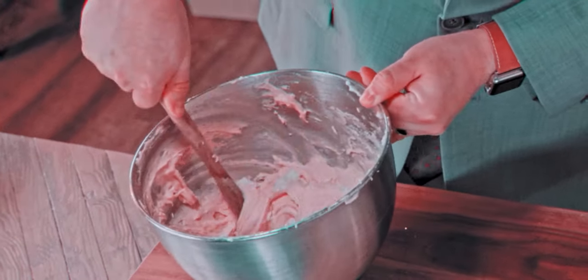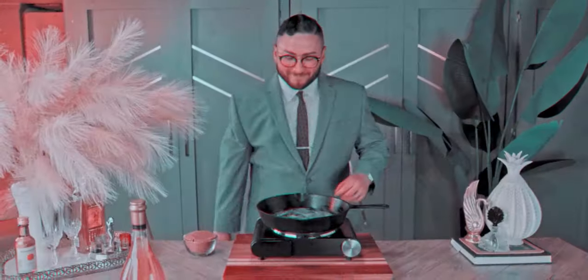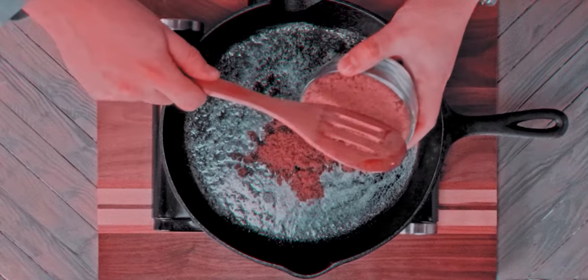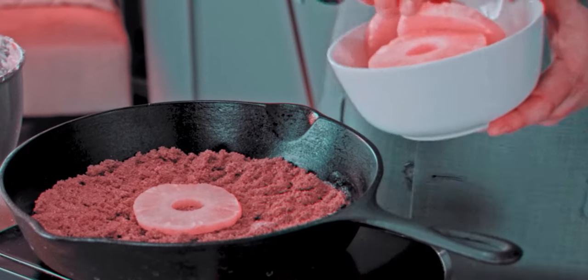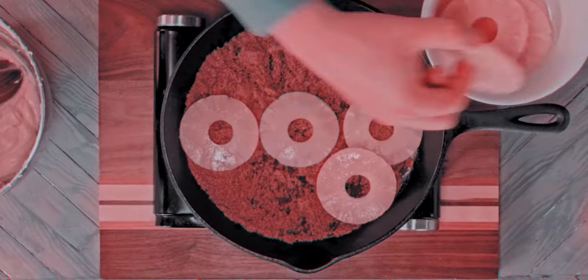Once everything is fully mixed, melt some butter into a cast iron pan, making sure to evenly coat it. Before evenly distributing the brown sugar all over the pan, add drained pineapple rings to the pan, placing the slices closely together on the sugar in a pleasing pattern.